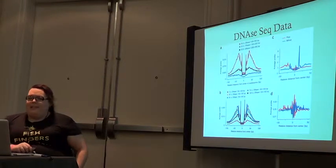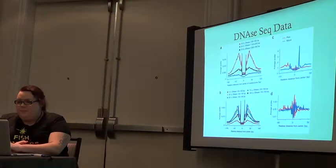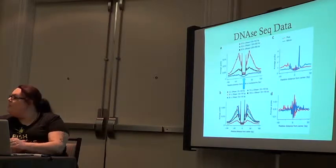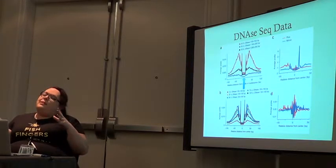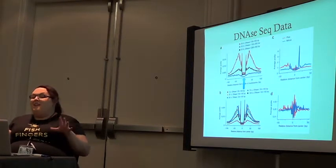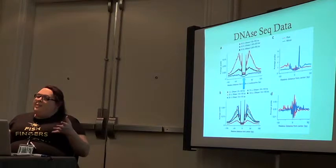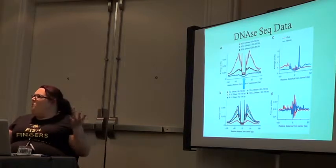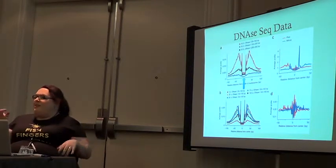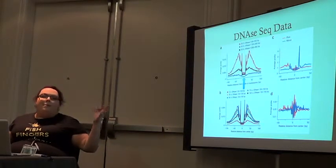This is more of that DNase-seq data, and these are the footprints that demonstrate the bound transcription factor. Why are there peaks directly around? DNase really, really likes areas next to proteins — we're not entirely sure why, but it does tend to cut much more there. It also tends to be that those regions are a little bit more open.